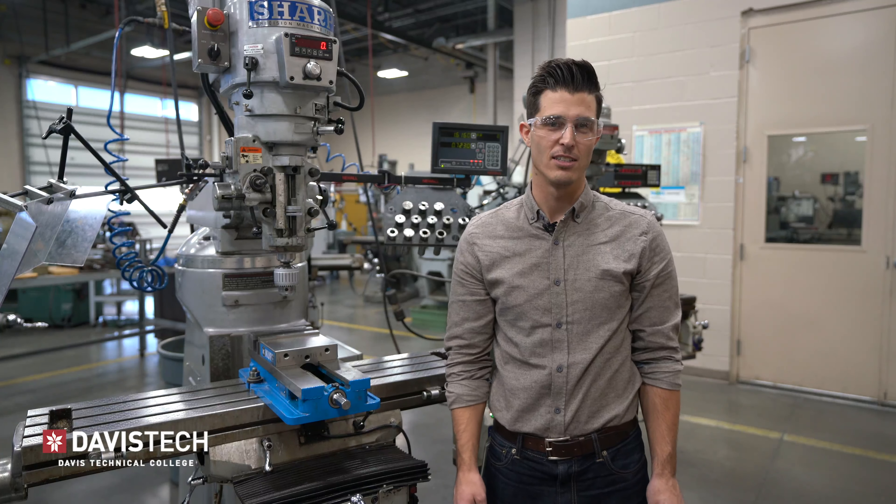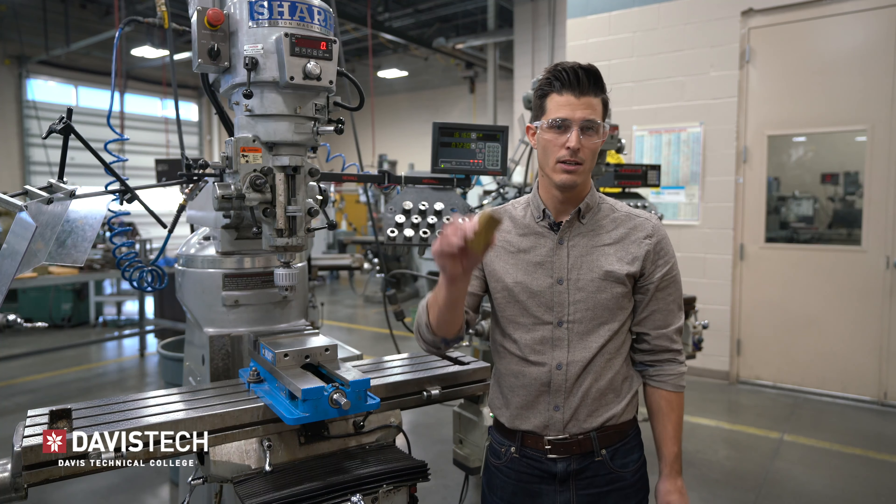Hey guys, Matt here with Davis Tech. Today we're going to go over how to machine the brass hammer.